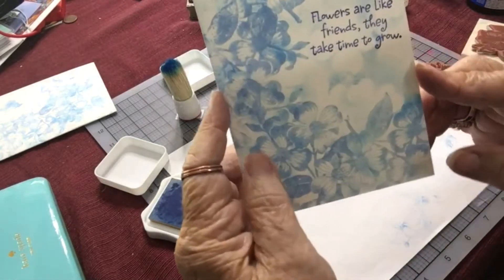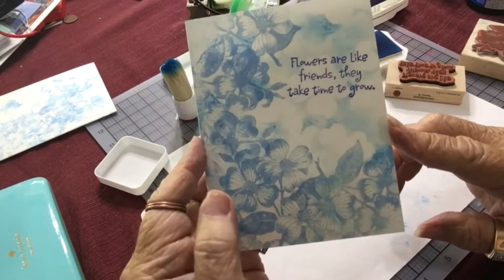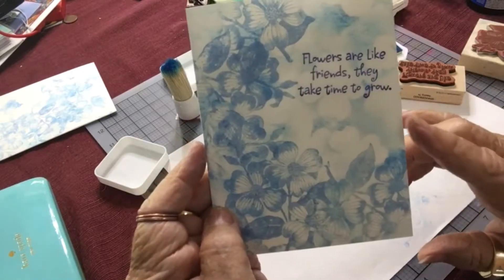And here is my card — 'Flowers are friends, they take time to grow.' That's it, a very simple card, but I'm not finished yet.